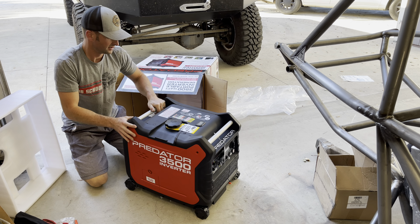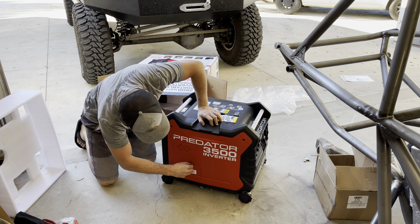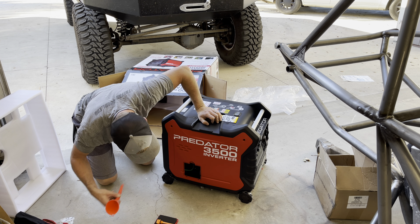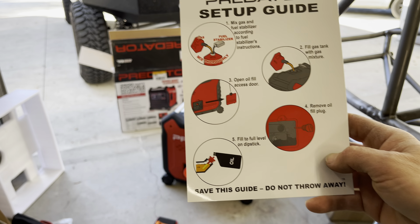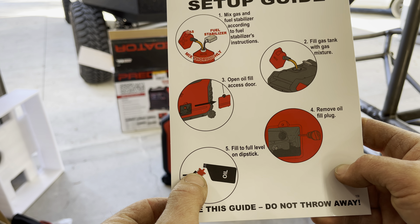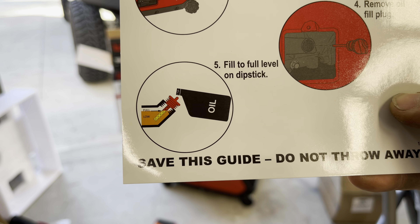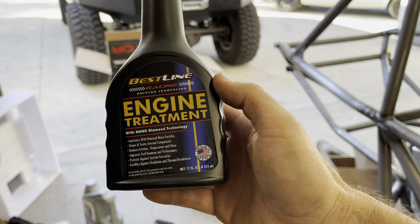Okay, here we go — figure out where to add oil, just like in here. Get out some oil and fill her up. Here's something that Hondas do too: if you ever have a Honda small engine, the proper way to check oil level is not to thread the dipstick in — just set it on the surface, then pull it back out and measure the oil level. Predators are just knockoffs of Hondas, so they do the same thing. Put some oil in and keep going.